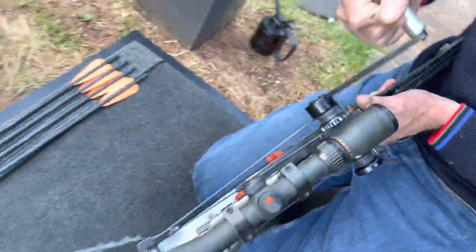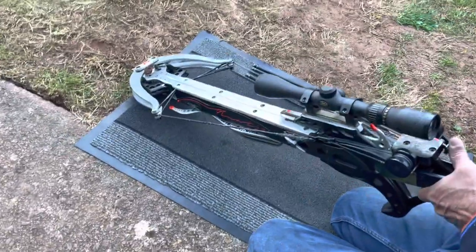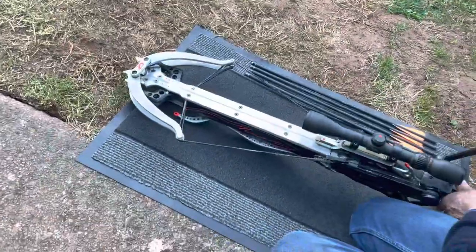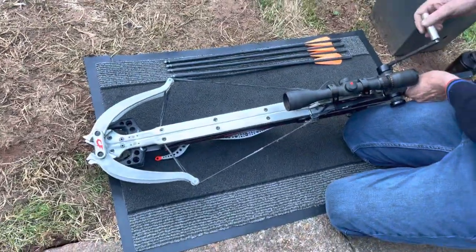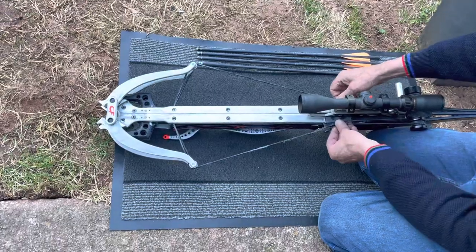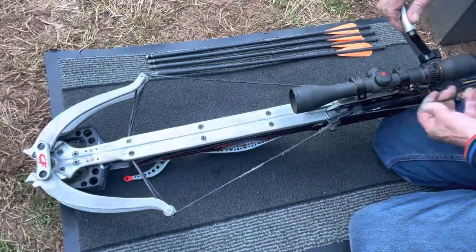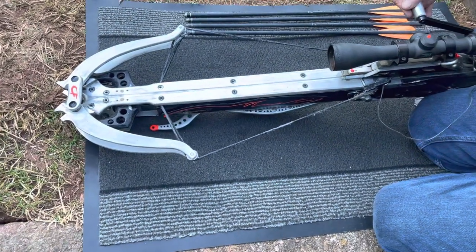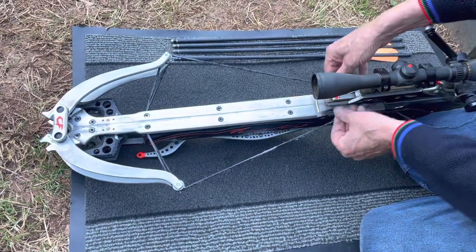Wind it all the way over and you really feel the tension in this bow system — it's an incredible amount of power. It's no wonder it's the world's very finest crossbow, and to be honest it's a true military-grade crossbow. It's the best you can get. Then you just unwind it a couple of turns and take the cocking sledge off like this.